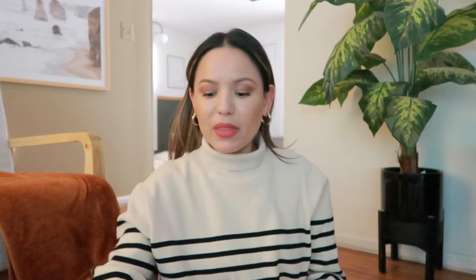A white button-up is a very plain clothing piece. However, you can style it many different ways, not just the way it was intended. That's what I'm going to show you in this video, so let's go ahead and get started.